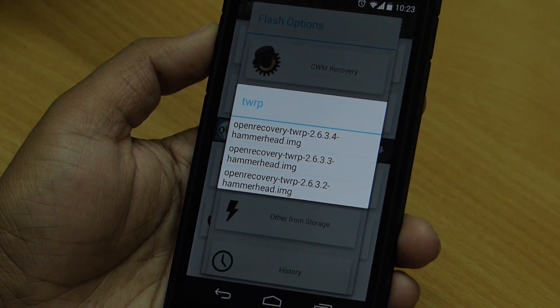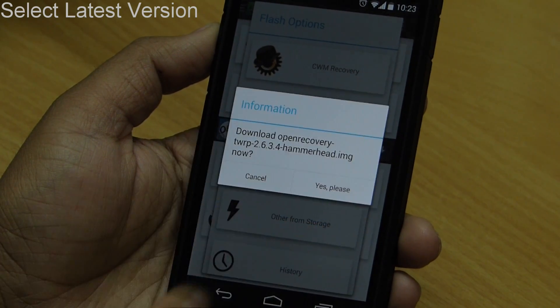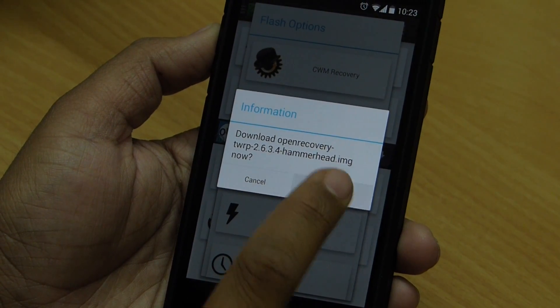After selecting recovery, it will ask you to select the version of recovery. Check by yourself and select the latest version, then hit yes so that it can start downloading recovery.